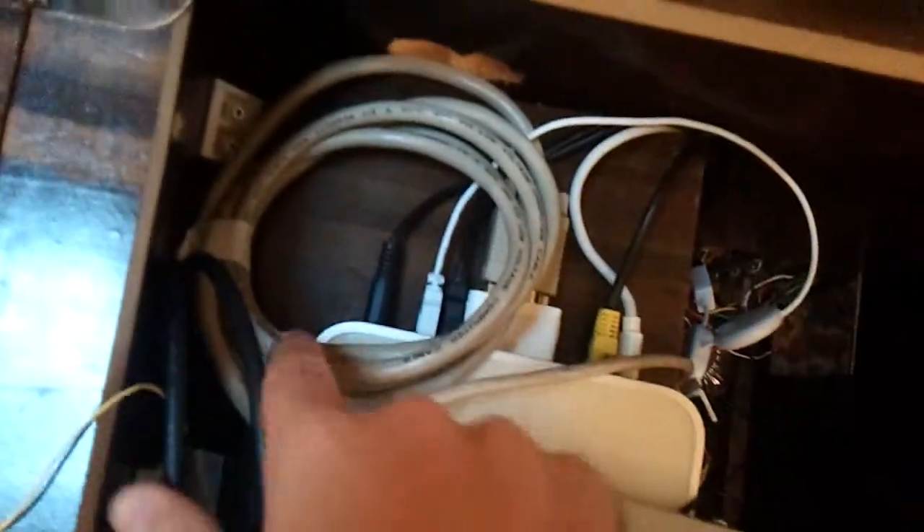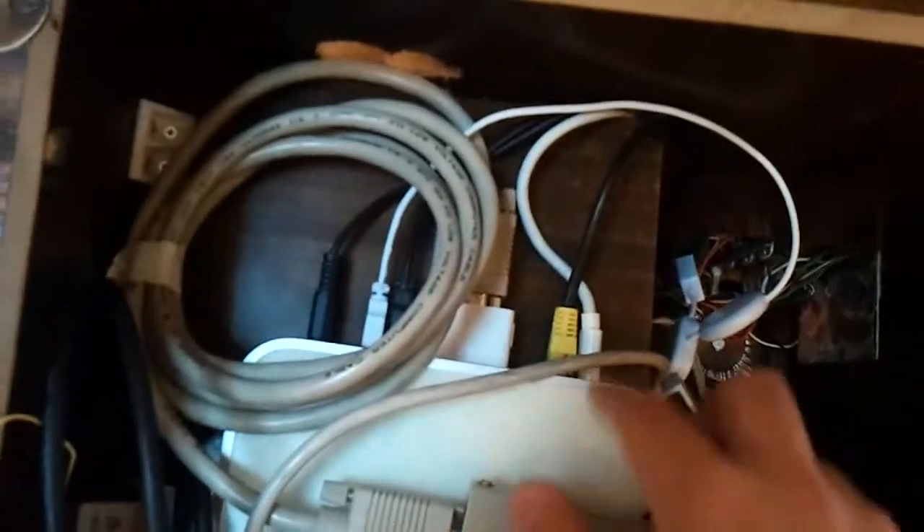It's a first gen Mac Mini which is just about capable of running all this stuff — well, these are 80s games so they don't take that much oomph to run. You can see the power going straight into this sound system. It is on the network and all the rest of it, and then this is a little USB hub which has got a man's face which I quite liked.